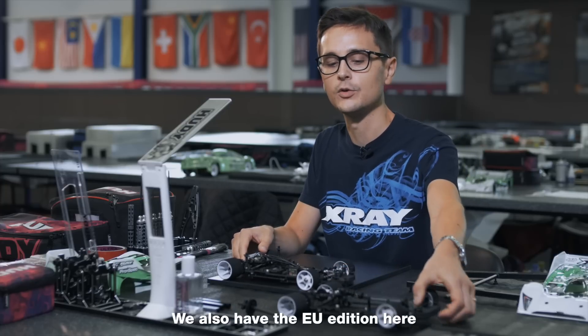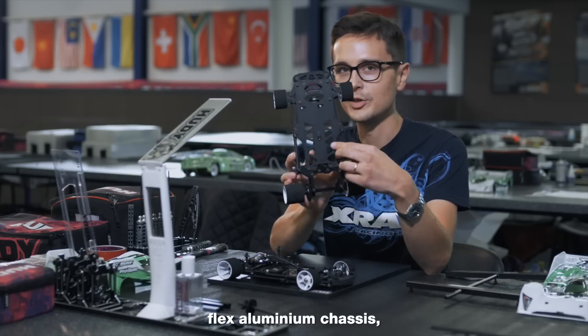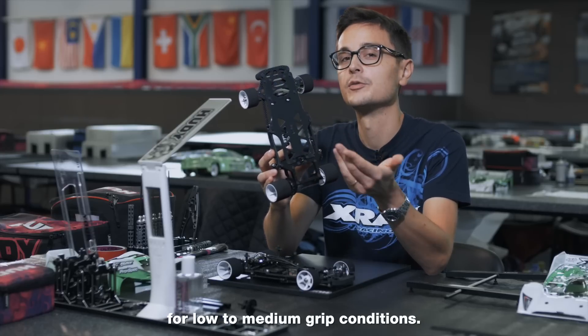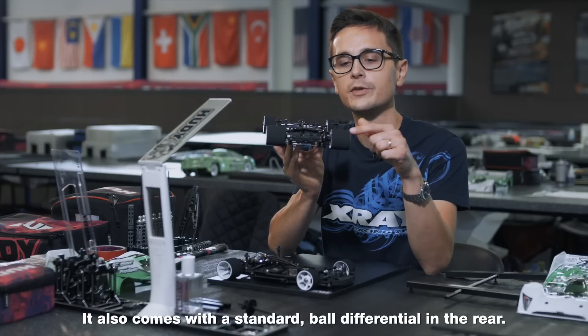We also have the EU edition here, which has a flex aluminium chassis with more cutouts for more flex to generate more grip for low to medium grip conditions. It also comes with a standard ball differential in the rear.